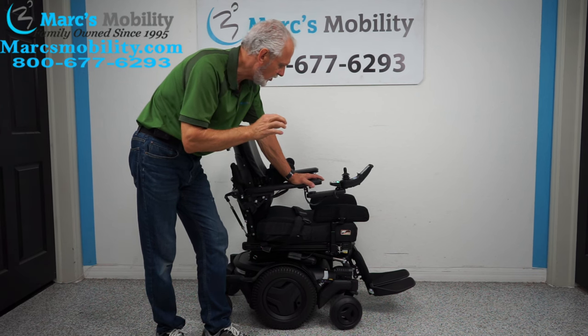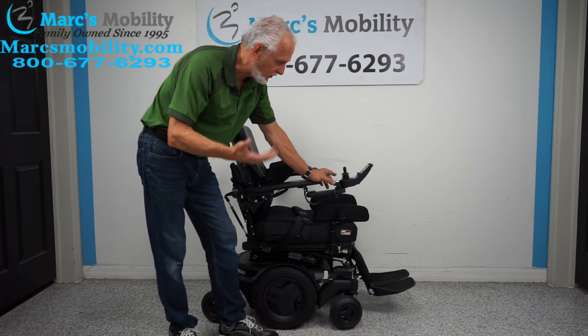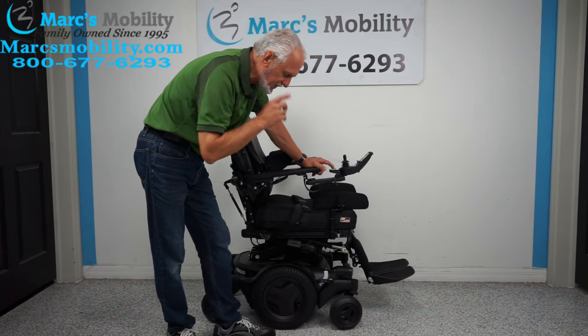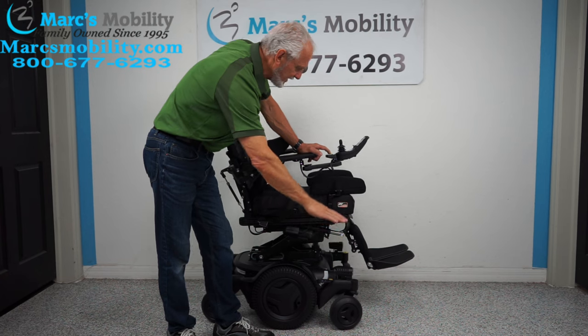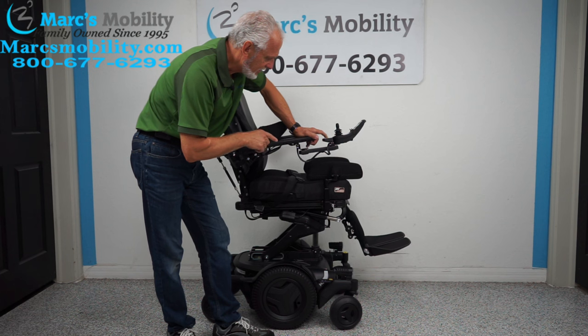The first thing I'm going to show you is the seat lift. You can do all the functions through the joystick or through the switch box — I like to use the switch box, it's quicker. If I press the first button, you'll see the seat lift starting to go up. Your seat starts at 22 inches when down, and by the time you're all the way up — adding 12 inches — you'll be at 34 inches.